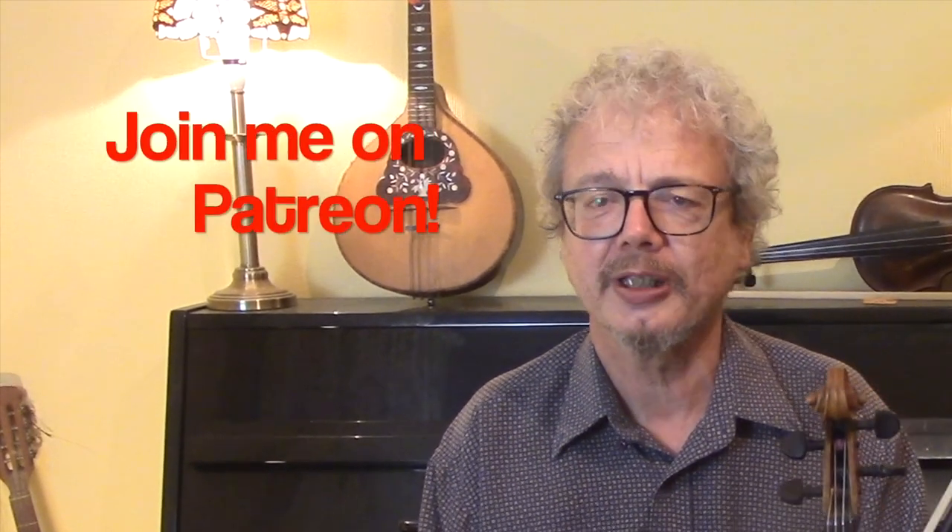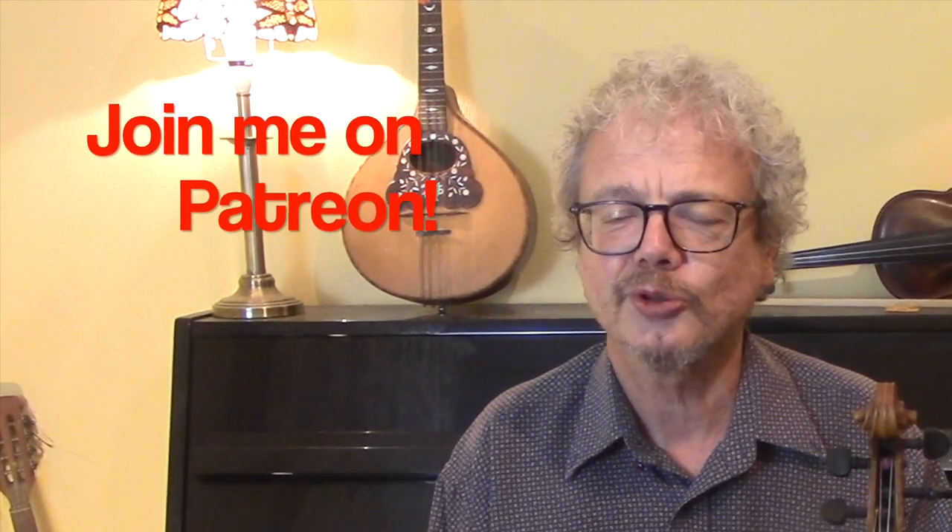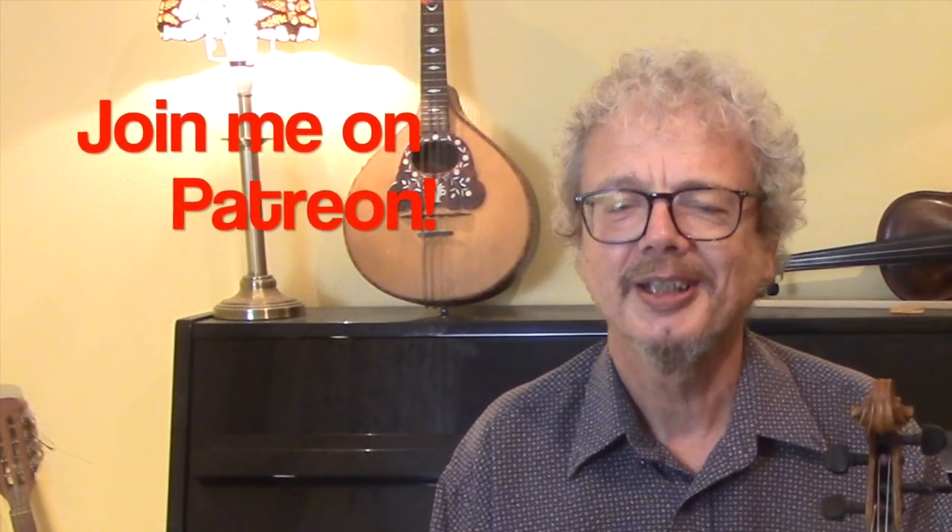Thank you for watching. If you'd like a copy of the dots, do subscribe to the channel and send me an email. If you'd like a copy of every single one of my PDFs — there are around 350 of them — then do join me on Patreon; that's one of the many benefits you can get there. See you again soon.